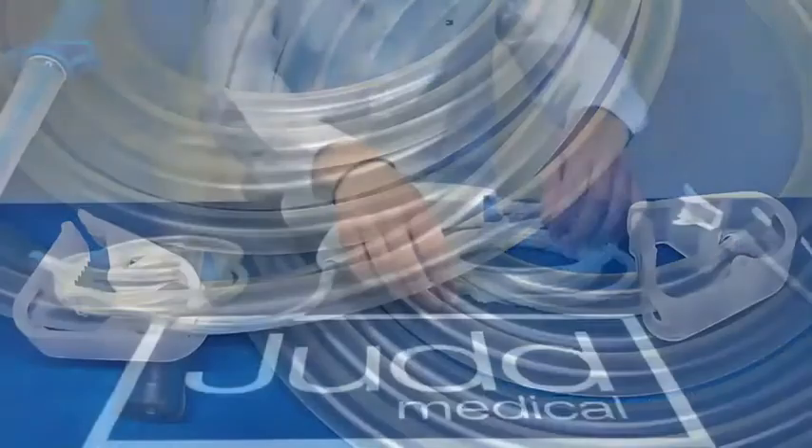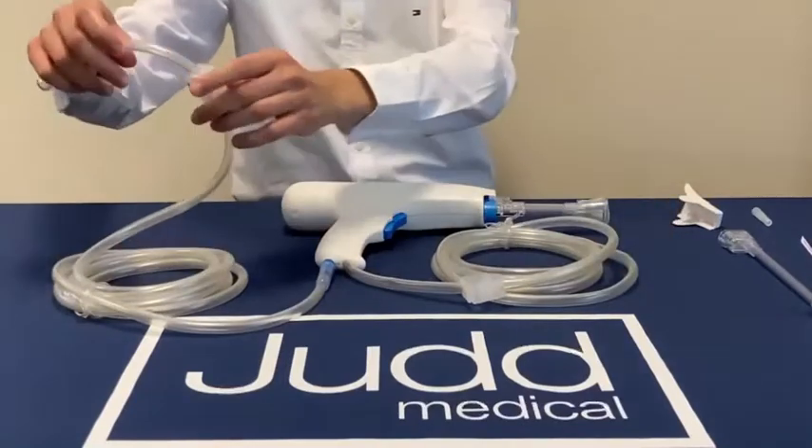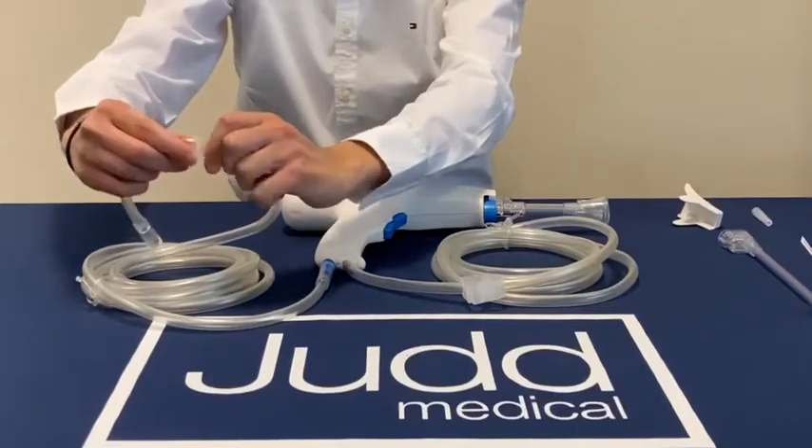The device also incorporates a clamp on both the irrigation line and the suction line, which can be used in the event of leakage of any irrigation fluid and are totally adjustable.